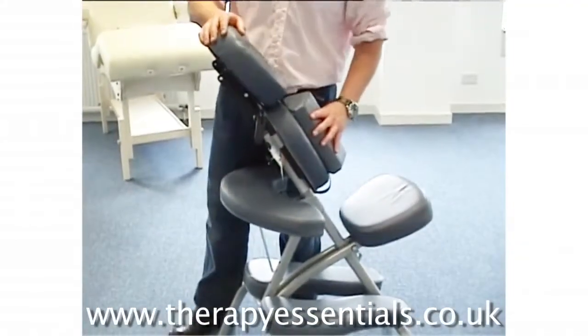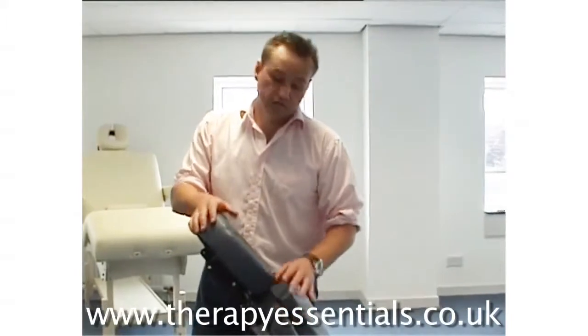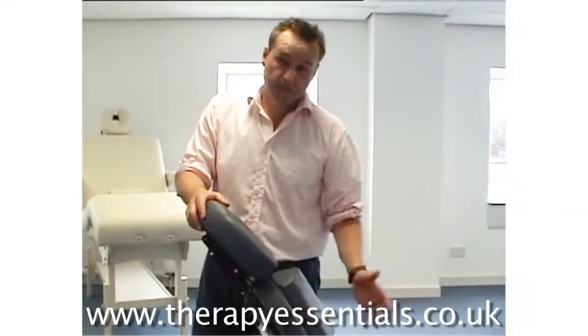It also comes with a sternum pad, which is great for larger-chested clients as it takes a lot of the pressure off. It also comes with a carry case which fits over your shoulder — a really good chair overall.